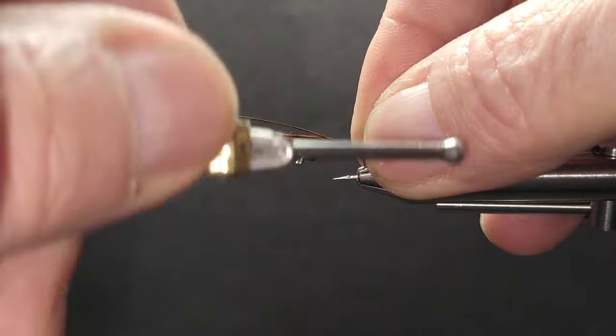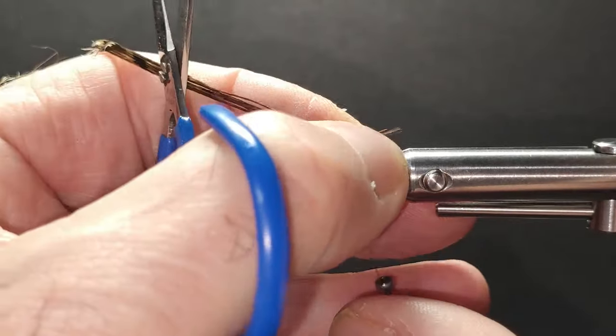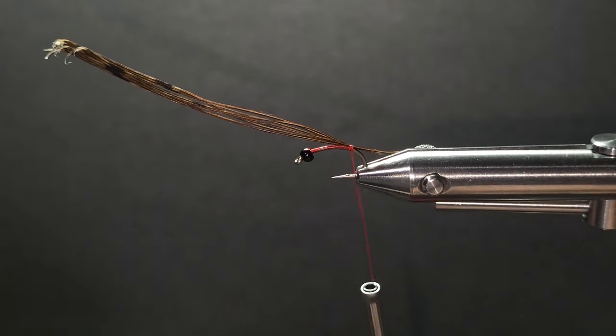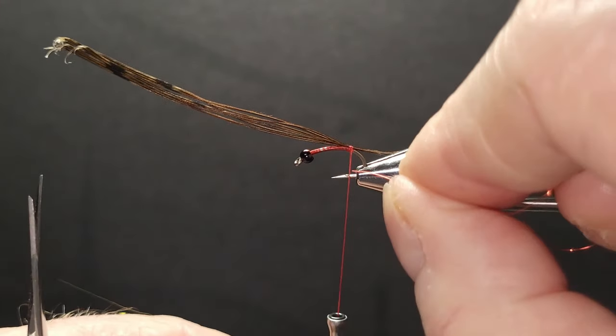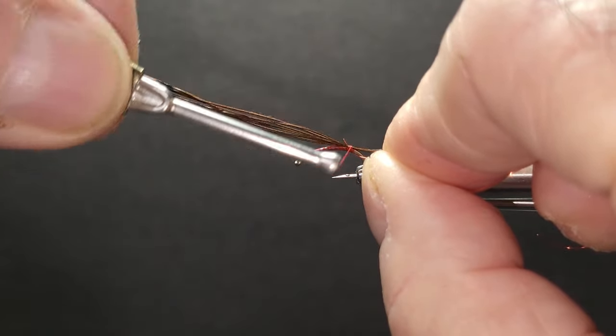Take a couple turns up front here. The tail can get too long, so grab a little bit of the red wire for the rib. When I catch material, it's always coming in at a 45-degree angle, with the wire coming out of the bottom.